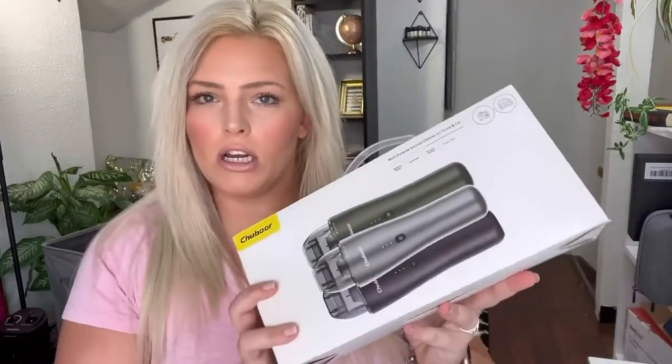I just got this handheld vacuum for my office. It's made for indoor use, like in your home or for your car. I'm going to open this up and show it to you guys and then test it out on my super dirty rug behind me.